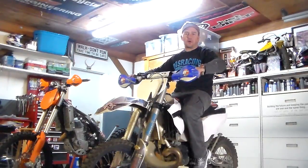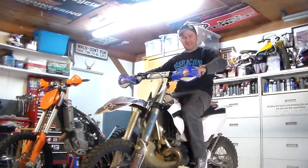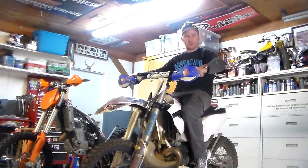Hi, I'm Rich with RLR Riding Schools, and I just want to talk to you today about levers, lever position, and stuff like that.